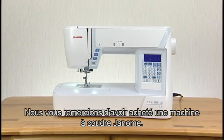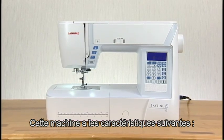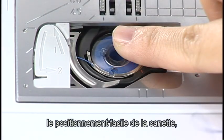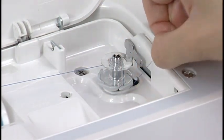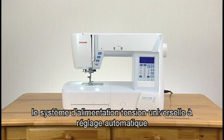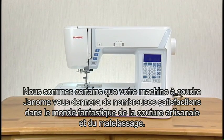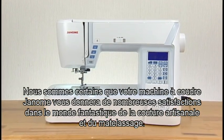Thank you for purchasing a Janome machine. This machine offers such distinctive features as automatic thread cutter, easy-set bobbin, easy bobbin winder, two-way speed control, worldwide auto-voltage power system, and much more. We're sure you'll be glad you chose a Janome machine, and it will bring you much enjoyment in the fantastic world of sewing, craft, and quilting.